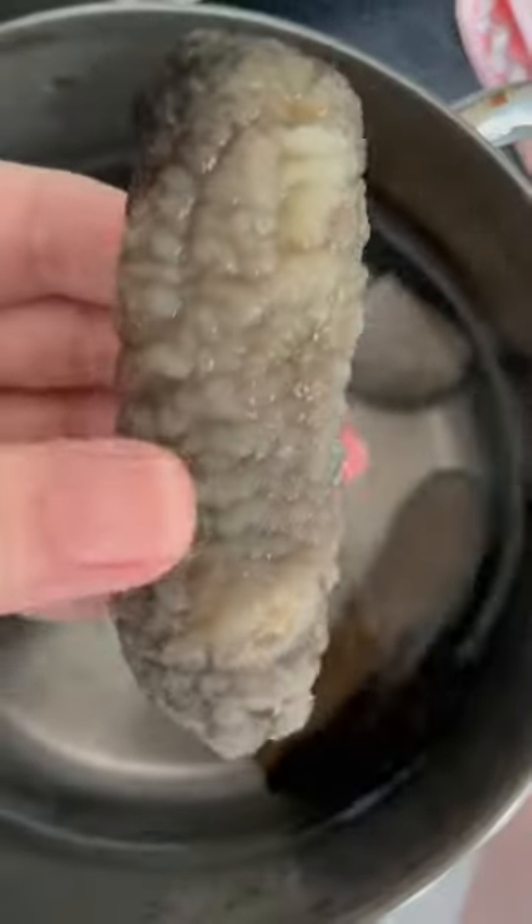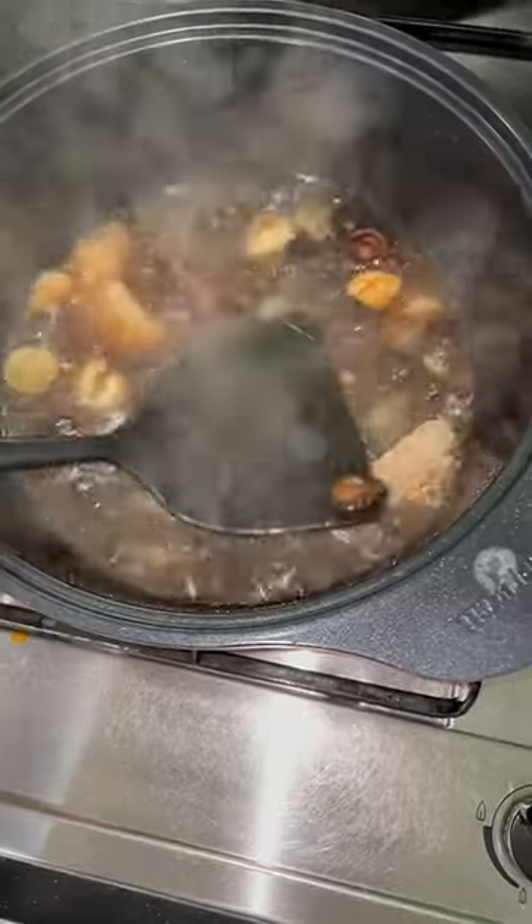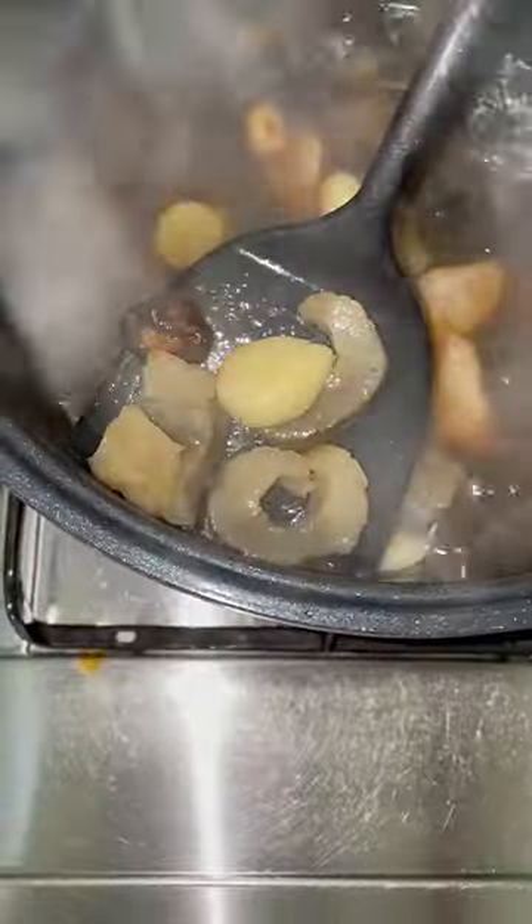Let's do some Chinese New Year cooking. I am cooking braised sea cucumber with some pork ribs, sliced ginger, garlic, and sea cucumbers chopped up. Cute little braised mushrooms.